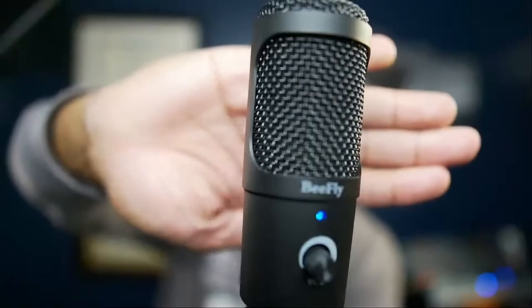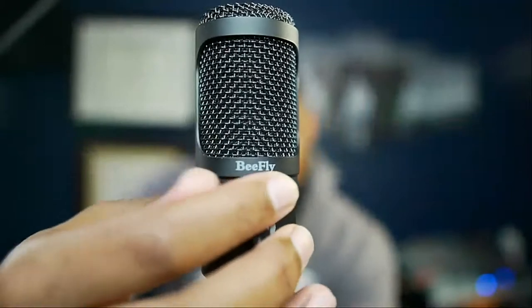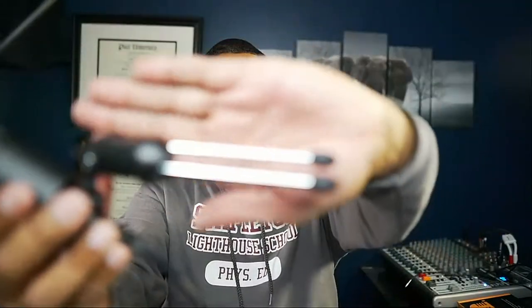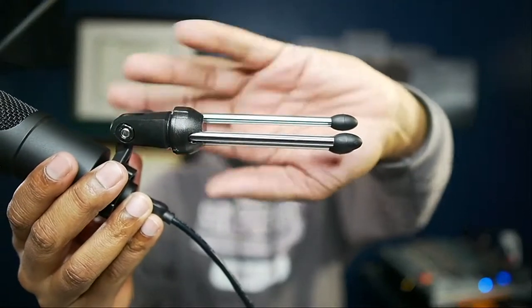This is the microphone — it's called the B-Fly. It has a little audio dial here which I appreciate. It comes with a tabletop stand — the tabletop stand is not the greatest but it works. This was actually on sale with one of those lightning deals on Amazon.com so I picked it up quickly.